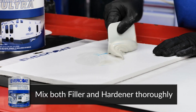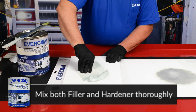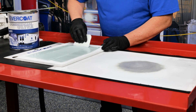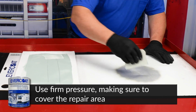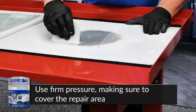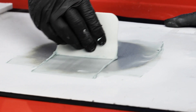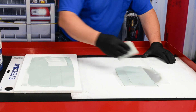Fold it over on itself multiple times and mix thoroughly until a uniform color is achieved. To apply the body filler, wet the repair surface by spreading a thin layer of mixed material over the surface using even firm pressure. Apply additional layers of material, building the area slightly higher than the repair area.